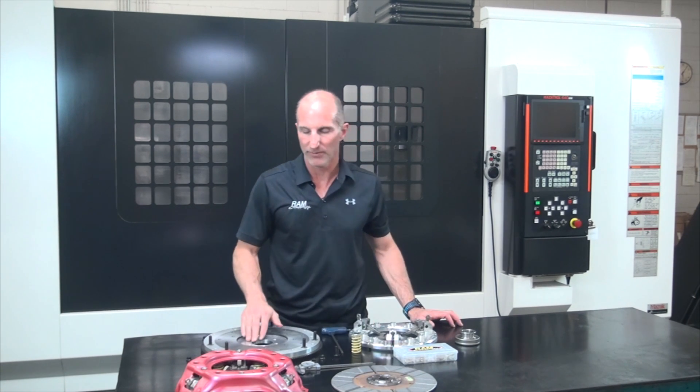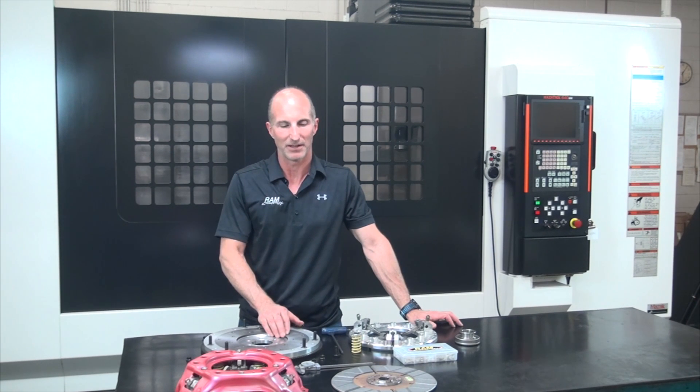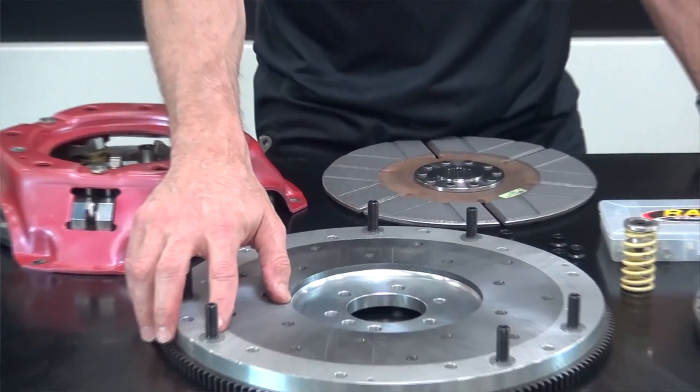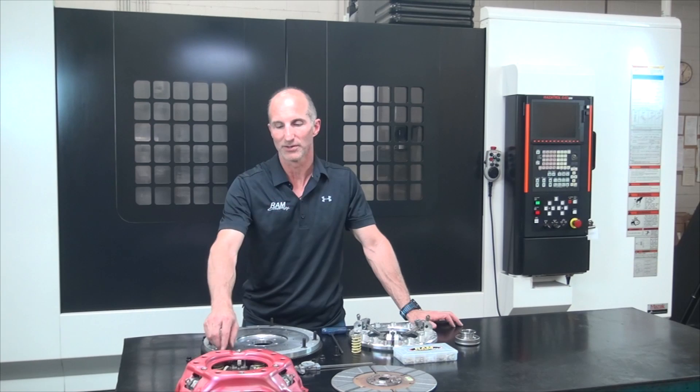Underneath that we've got an aluminum flywheel with a quarter inch steel heat shield to dissipate the heat and to make a good mating surface for the clutch disc. Then we've got six individual studs in the flywheel which hold our wear shims — we'll go over those in a few minutes — which we use to adjust the ring height.